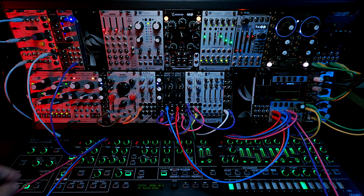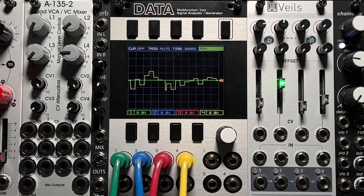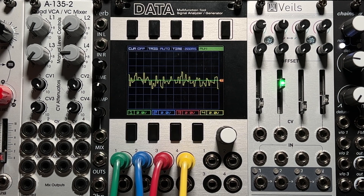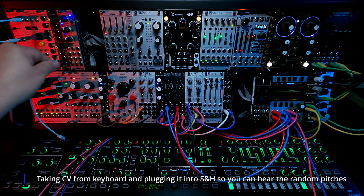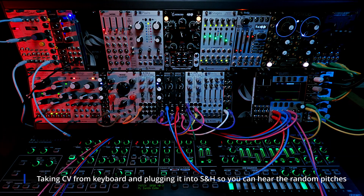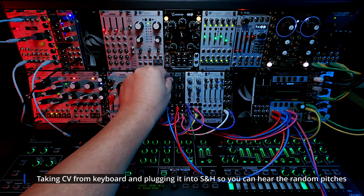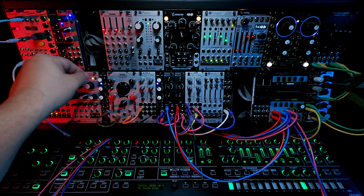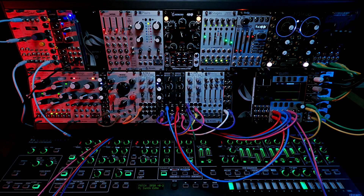The next two outputs are sample and hold. Plugging it into sample and hold — the skew rate seems to control the speed of that. Let me pull the pitch out of the keyboard. That sounds like normal sample and hold noise.